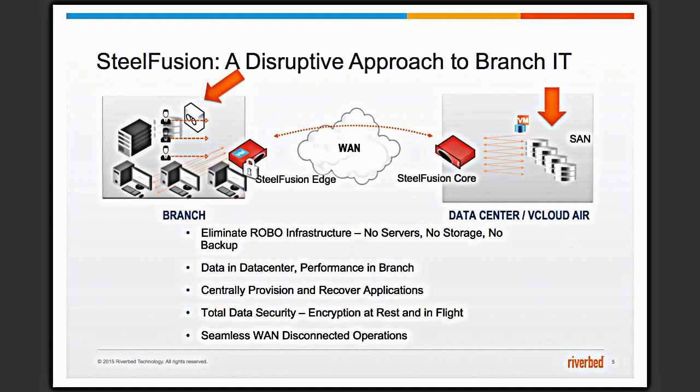VMware datastores are projected from the storage array in the data center to the SteelFusion edge through the SteelFusion core. As data gets written to the datastore at the edge, the edge will trickle the data back to the core and to the storage array. With this comes a number of benefits that include consolidation of infrastructure at the branch, data consolidation, centralized backup, and data security.